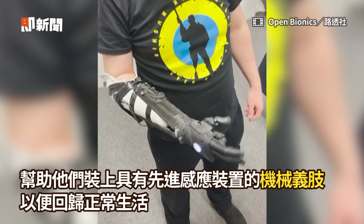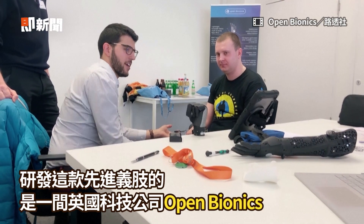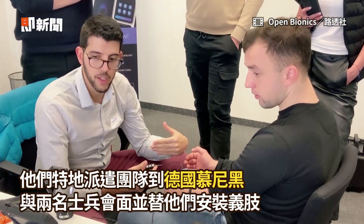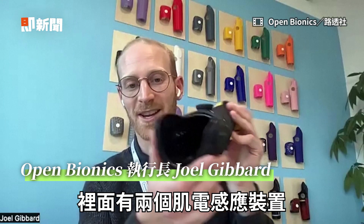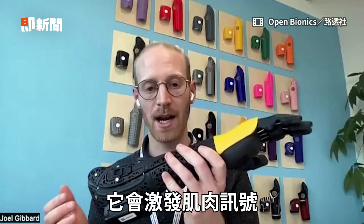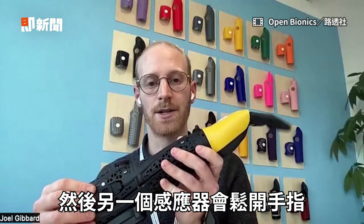Good, open again. Good, okay, that's it. All right, and then okay, that's it. So that was you — okay, perfect. Made using 3D printing, it's got two myoelectric sensors inside. If I touch one of those, it's going to simulate a muscle signal and that's going to close the fingers. The one on the outside is going to open the fingers.